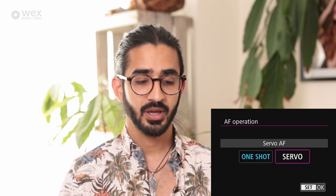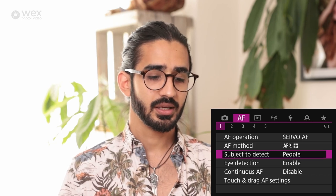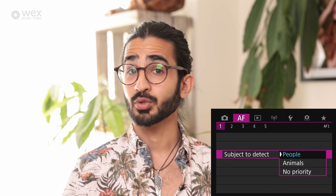In the AF menu there are a lot of options. AF operation: servo AF for sports, wildlife, and anything moving, or one-shot for stationary subjects. If you use back-button focus, set it to servo. AF method options include: face tracking, spot AF, one point, expanded area, expanded AF around, zone AF, and large zone vertical and horizontal — you're limiting the area of the sensor used for focusing. Subject detect lets you prioritize animals, people, or no priority. I tend to have it on people as I'm a portrait photographer.